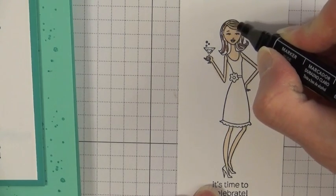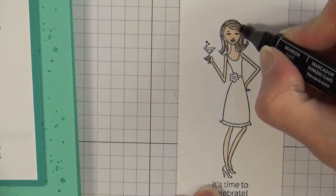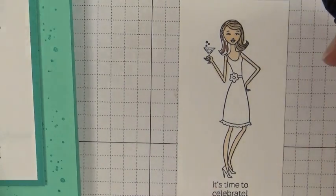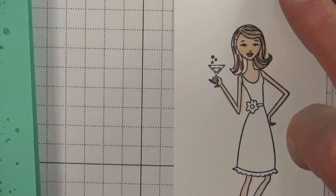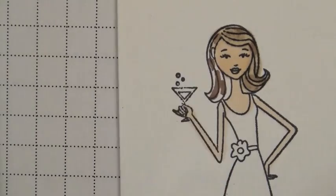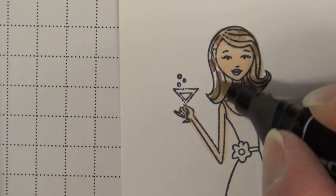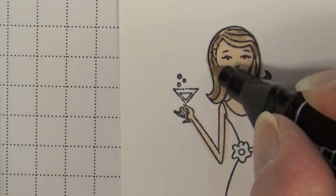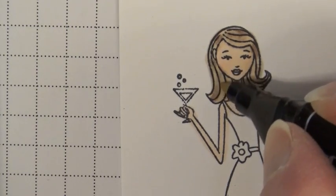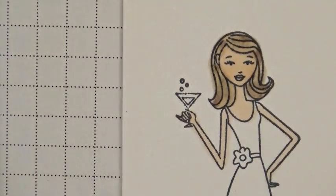I'm going to go in a circular motion over that bronze color and continually go over and over until it starts to blend. Can you see how we're losing our harsh lines? If you get a little bit on her face, don't worry about it — you can go back in with the ivory and blend that out. You can always add a little more blush if you want. And I'm going to stop right there with her hair — that's how I'd like that.